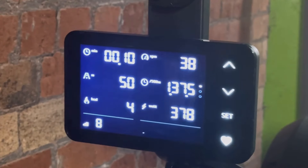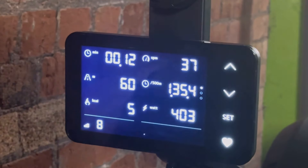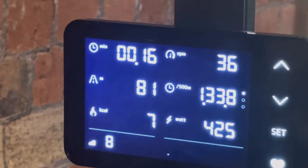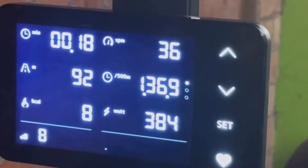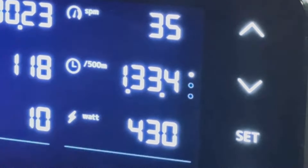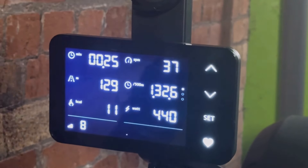Once you start the challenge, on the screen you're going to see a few different things. On the left hand side you're going to see the total time covered as well as the total distance covered, and on the right you're going to see your 500 meter split. You want to keep an eye on this number — the lower it is, the faster you're going.